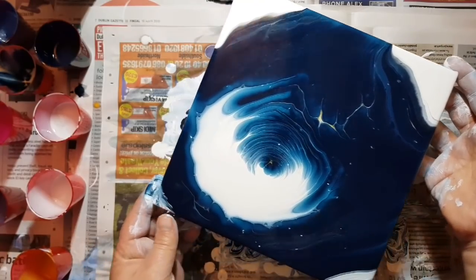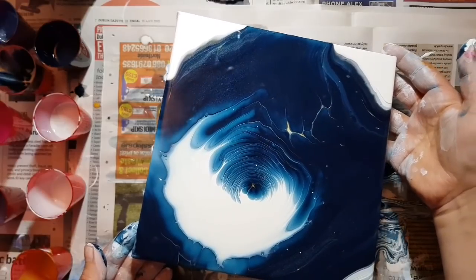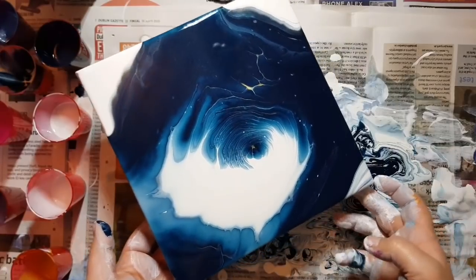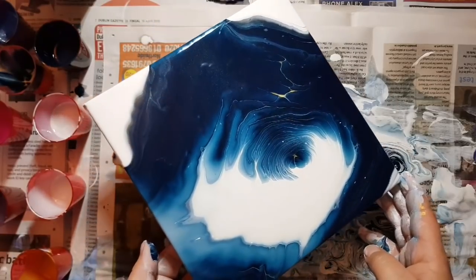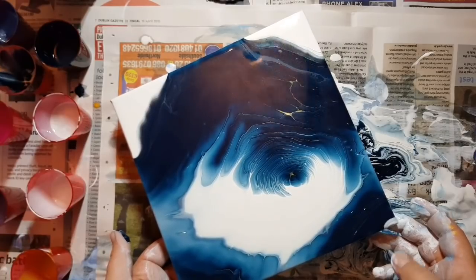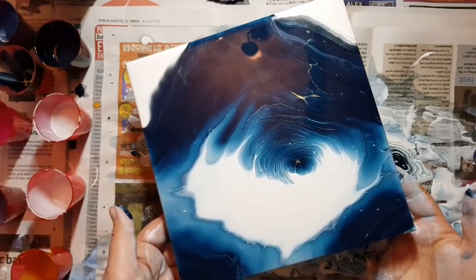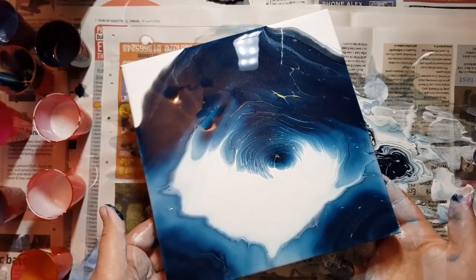Please forgive me on my first voiceover — I thought you guys would appreciate this more than the music. I'm really liking it — it's very alcohol ink-looking. I think the colors are blending really nicely with the white and the blues. I had probably way too much paint and this was a small, just an eight by eight canvas.